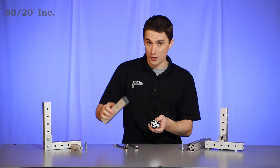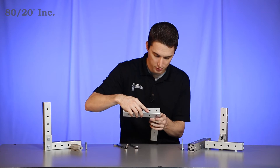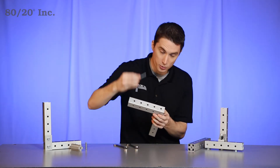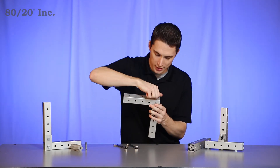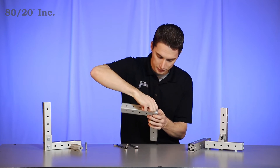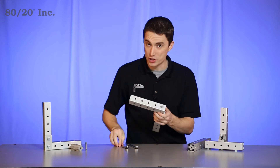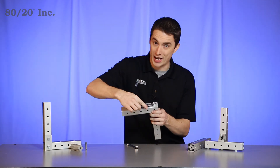From there we're ready for our other bar, where we're going to line up our pre-drilled hole over the end of the tube insert. Take your bolt, slide it in there, and start hand tightening it down. Once you have that hand tightened down, grab your wrench again and finish tightening it secure.